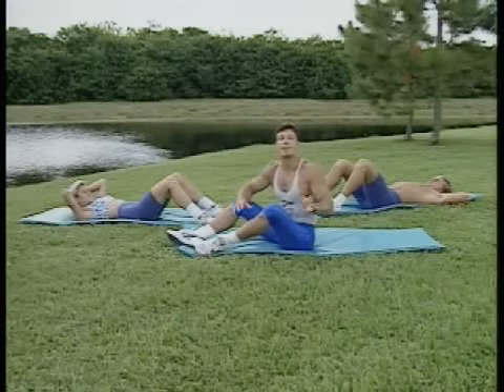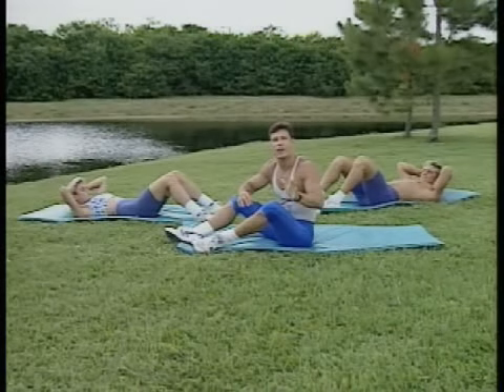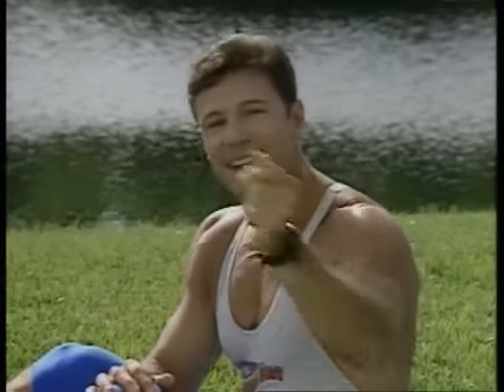Hey, gang. Welcome to your 8-Minute Abs Workout. All the exercises are safe, effective, and fun. There's going to be 9 movements with 45 seconds built into it. Let's get going.